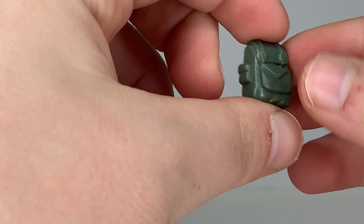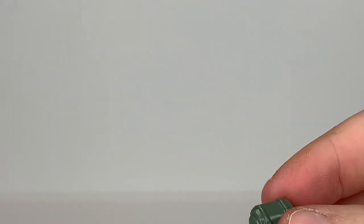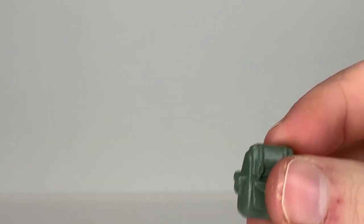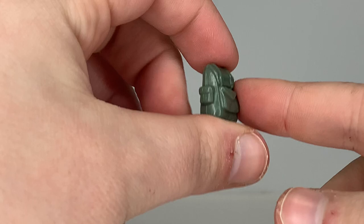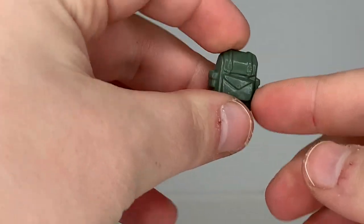The card contents call it a combat pack — I couldn't remember that off the top of my head. So this is what the card calls a combat pack, and it's a small backpack.